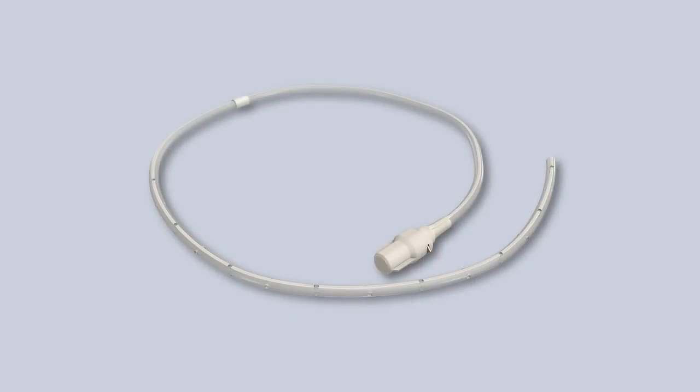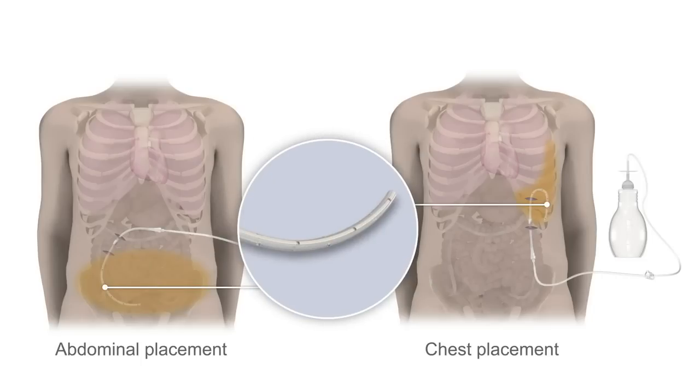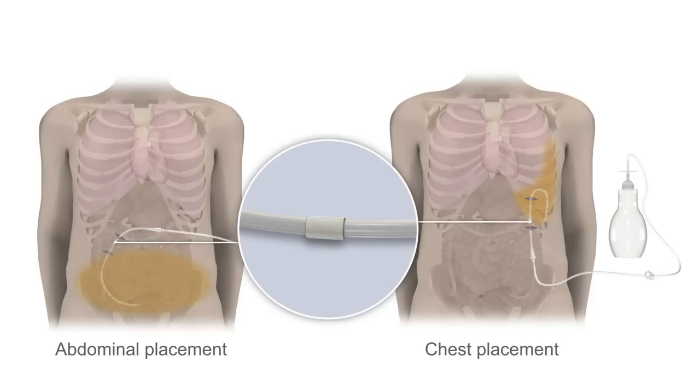This is the Plurex catheter. Part of the catheter stays inside your body, either in your chest or in your abdomen. There are holes in this portion of the catheter that allow fluid to enter. The white cuff in the middle is part of the internal portion of the catheter and should not be visible outside your body.